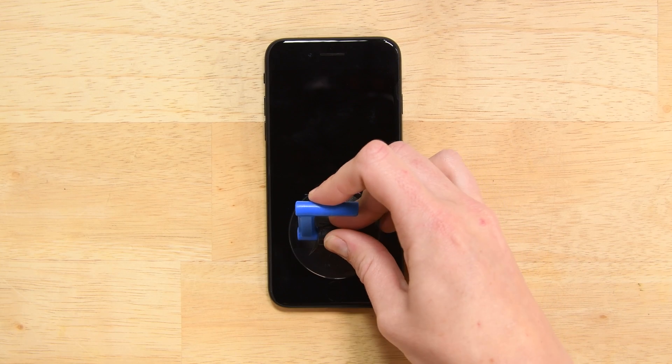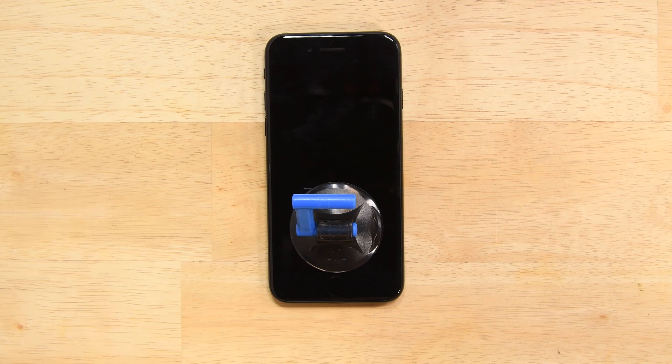Attach a suction cup to the lower half of the display assembly, just above the home button. Be sure the suction cup does not overlap the home button, as this will prevent a seal from forming between the suction cup and the front glass.